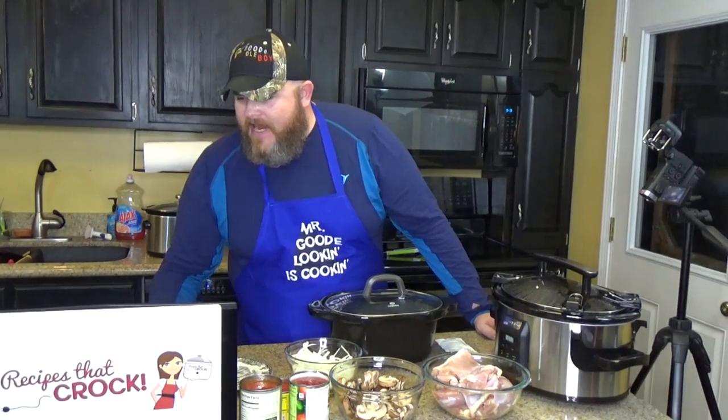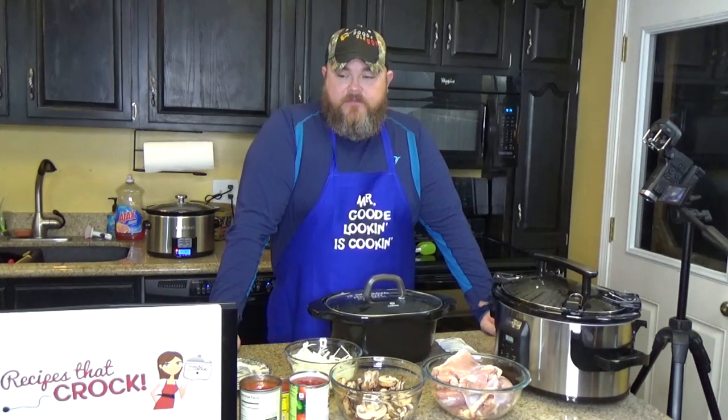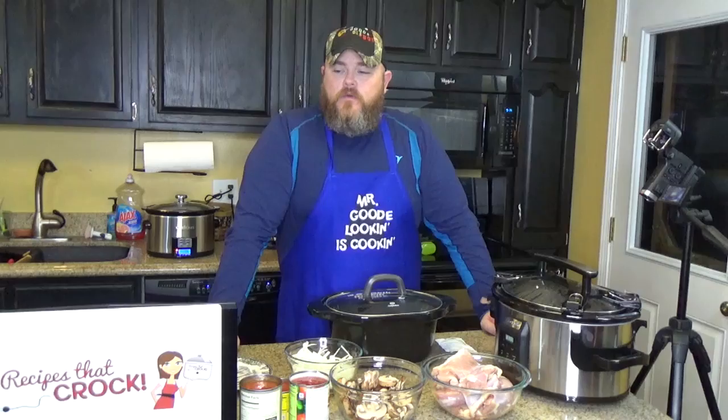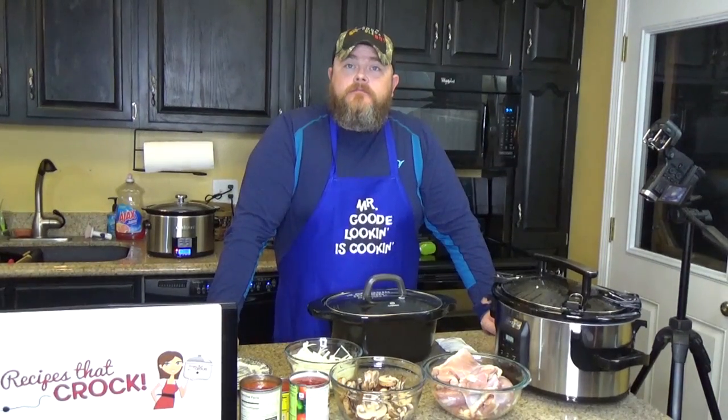We've got to use two 14-and-a-half ounce cans of Italian style diced tomatoes. Now my wife made the beef pot roast with this, and today she also made the chicken version. We're going to call it Italian chicken — you'll see it up in the title above.